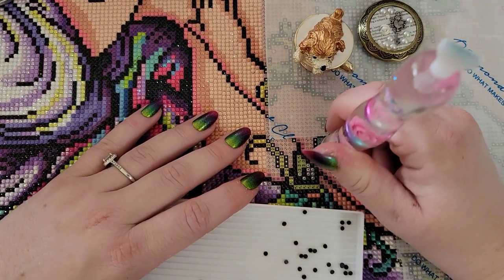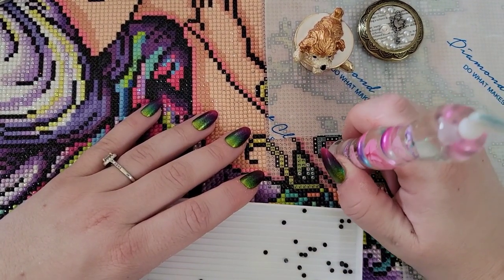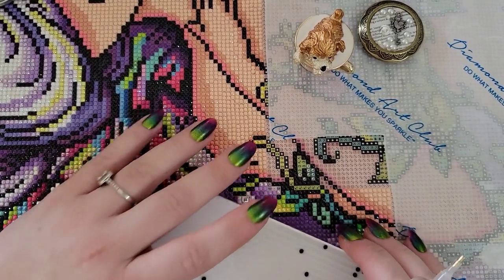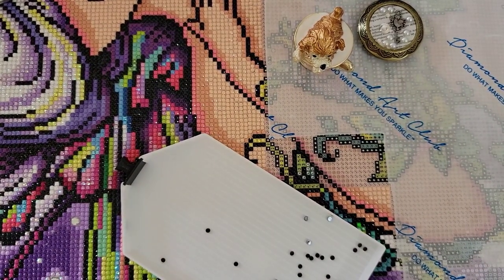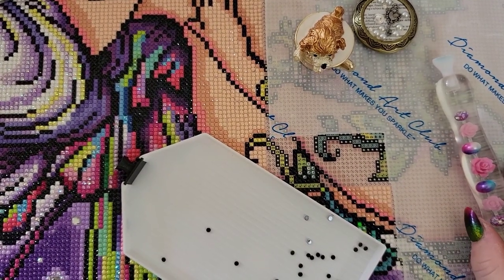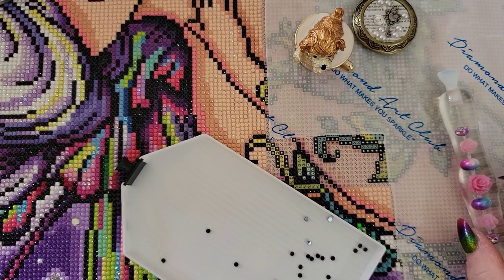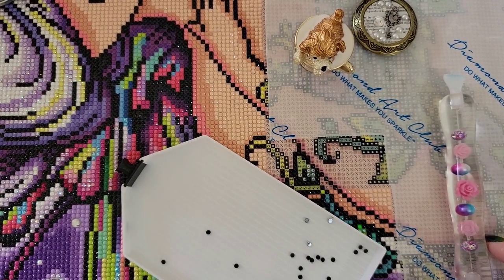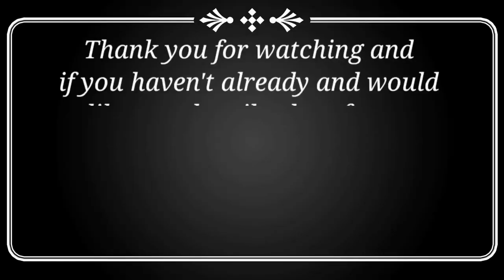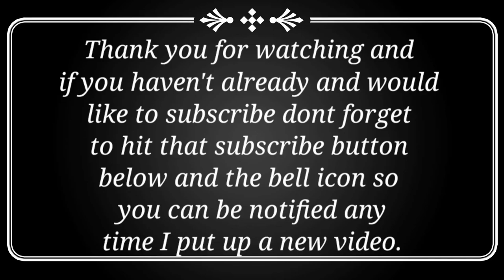That's really all I have to say about waxes and all of this stuff. I hope it was helpful, and if you have any questions about any of the products you've seen here, please leave them in the comments — I'll try to link everything in the description. I hope you guys have a beautiful day. Don't forget you are braver than you believe, stronger than you seem, and smarter than you think, and you are definitely loved more than you know. Keep on shining — bye guys! If you haven't already and would like to subscribe, don't forget to hit the subscribe button and the bell icon.